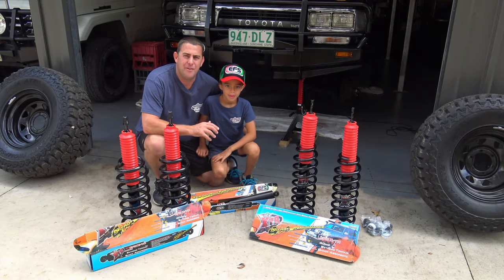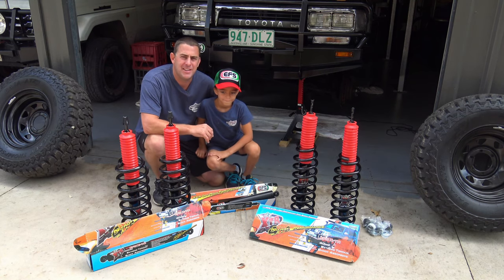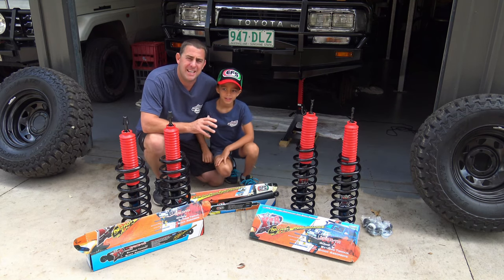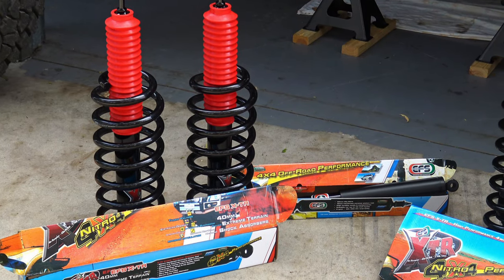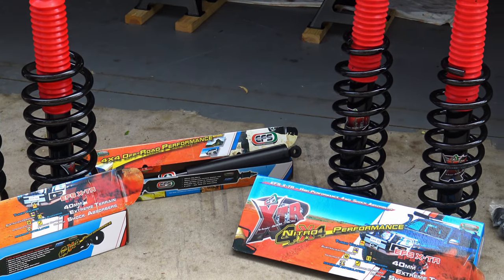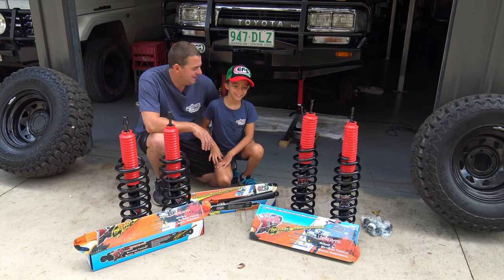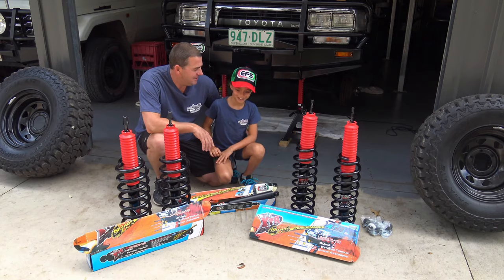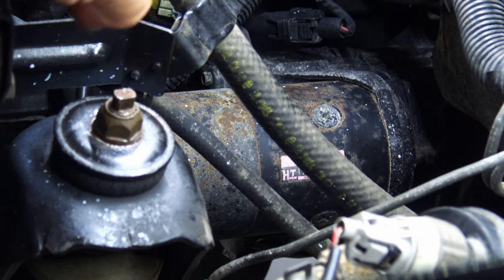We're here today at Unknown Road Adventures headquarters to fit the EFS kit to the 80 Series. What I'm going with is XDR shocks — 40mm bore, heavy duty springs rated to 200 kilos. For the front I'm going XDR 40mm bores as well with a heavy duty spring to handle the winch and the bull bar. Let's get this EFS suspension on the 80 Series.